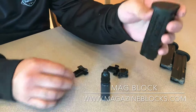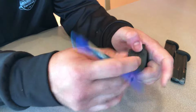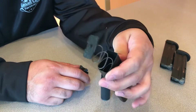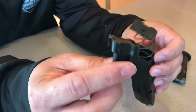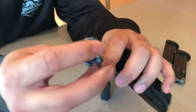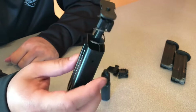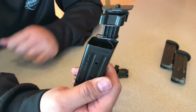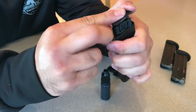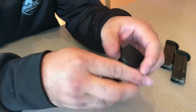Our first step is a pen — we're going to push in the button on the bottom of the magazine, sliding the base plate off. The spring at that point will pop out; you don't have to take it all the way out. You're going to take your magazine block and put it into the same orientation on the slant as your magazine. It basically just slides right in underneath the base plate, following the same angle. Push it in a little bit to make sure it fits, then slide the base plate back on. You hear it snap back into place, and there you are — you now have a 10-round compliant magazine.